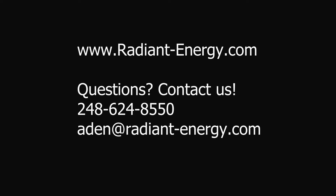Thank you for watching. If you have any questions, leave a comment below or feel free to email me at aiden@radiant-energy.com. Make sure to click the subscribe button to keep up to date with all of our future videos and additional information about our products. Thanks for watching.